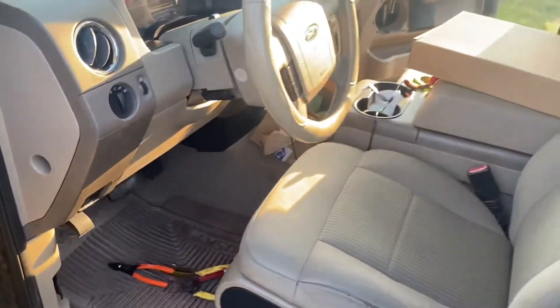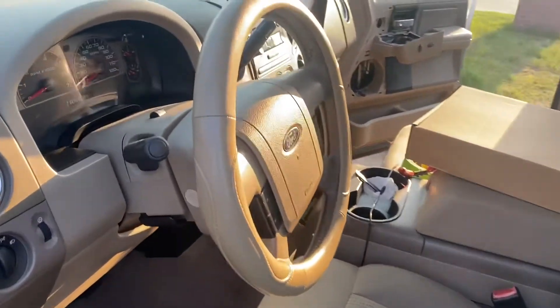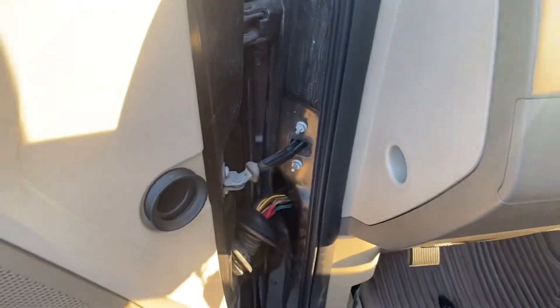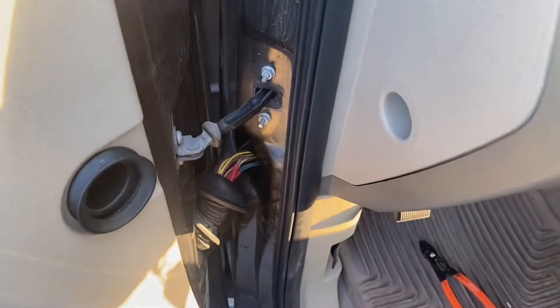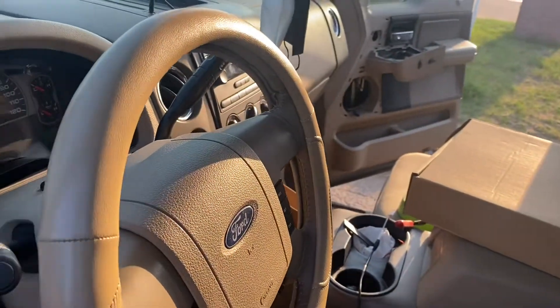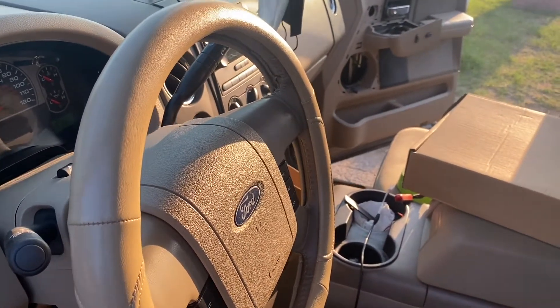This is a 2007 F-150, but if you have any other problems with other vehicles, I recommend checking all the wires first. Just remove the boot — I'm pretty sure it's because of closing and opening the door that's how they get all the wear and tear. You want to take a look at the wires because it could save you a ton of money and time.